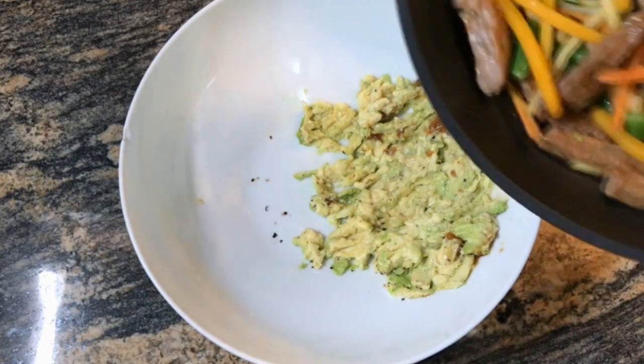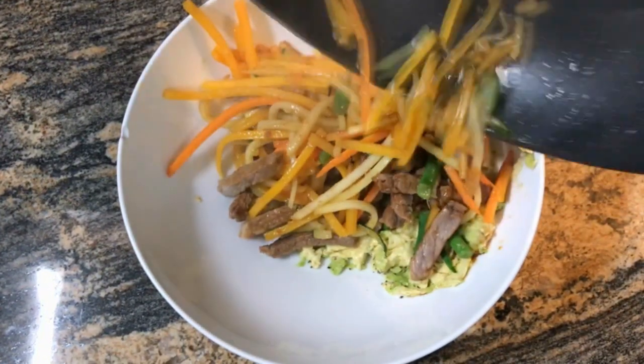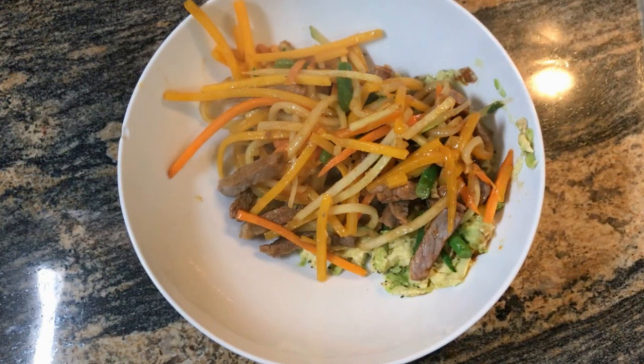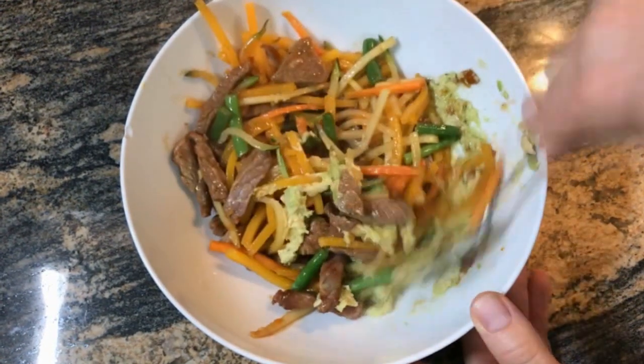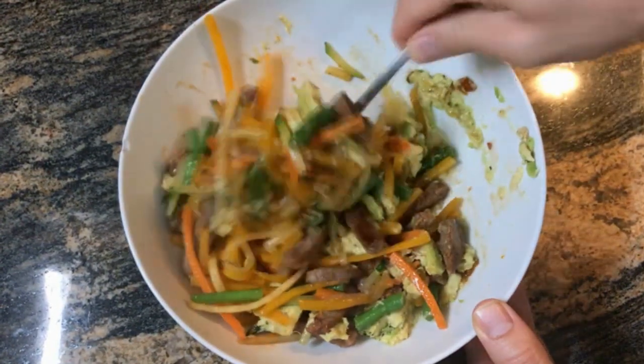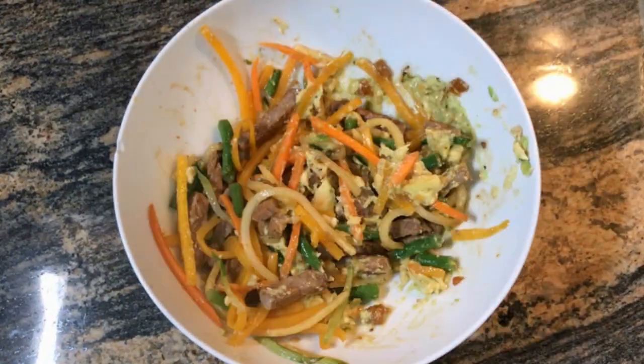The only thing that's left is to take your protein source and your veggies — it should all be cooked now — and throw it all in with the avocado and mix it all up. And that is, if you are into your low-carb meals or something like keto, your meal all done right there.